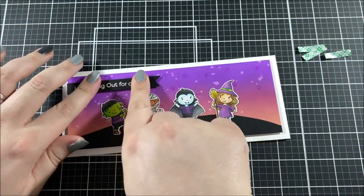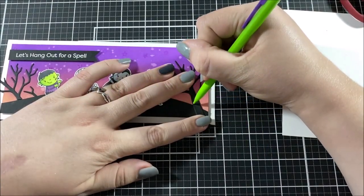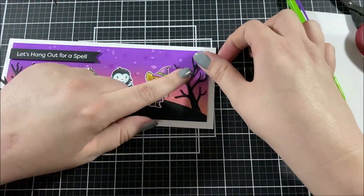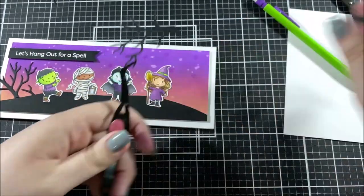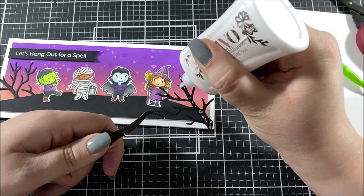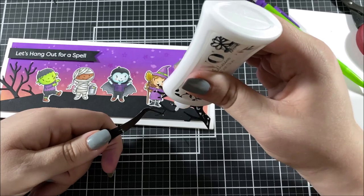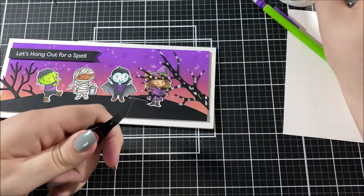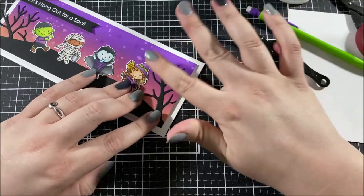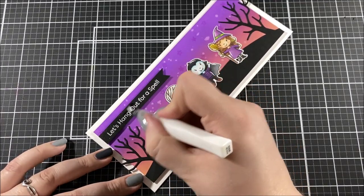I think that with this group of cute little characters and this sentiment, the card would be perfect for inviting someone to a Halloween get-together. I really like to invite a group of friends over for Halloween to play board games, so a card like this would be perfect for sending out that invite. I also felt the card needed some details on the sides, so I took a tree die from the Haunted House die set, cut two trees from black cardstock, trimmed them to fit along the side of the hill, and glued them down with liquid adhesive.